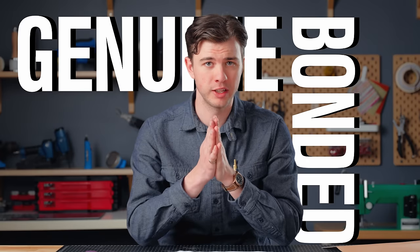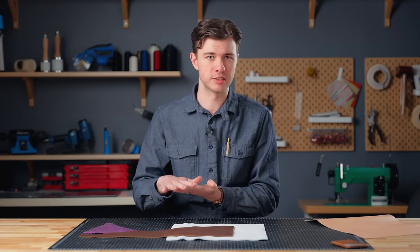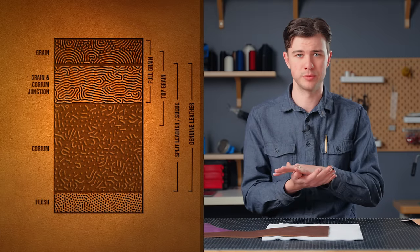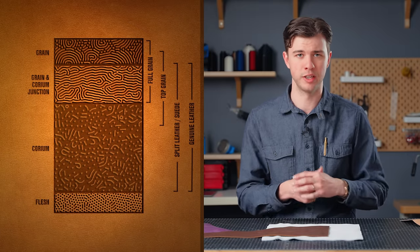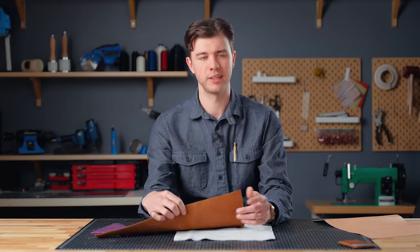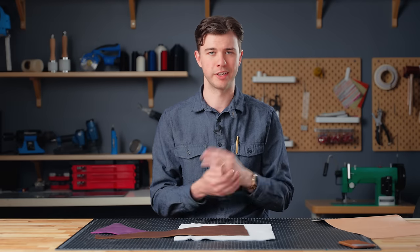A quick note on other terms you might have heard: I would suggest you avoid anything labeled genuine or bonded leather because they are very low quality. Manufacturers take the worst parts of the hide — the bottom layer, furthest from the top grain — and byproducts from the manufacturing process, and glue them together. Think of real leather as solid wood and bonded or genuine leather as particle board — it's just byproducts sandwiched together with a good marketing name, but don't buy it.